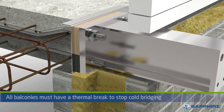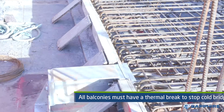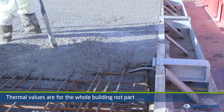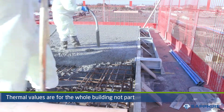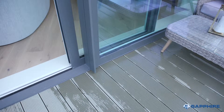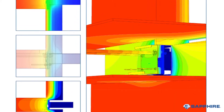All balcony connections must have a thermal break to stop the occurrence of cold bridging at these junctions. However, it's important to remember the thermal values which need to be achieved is for the whole building, not isolated components. In live scenario testing, door positions and extract pipes have shown to be the biggest factors in cold bridging at this junction.